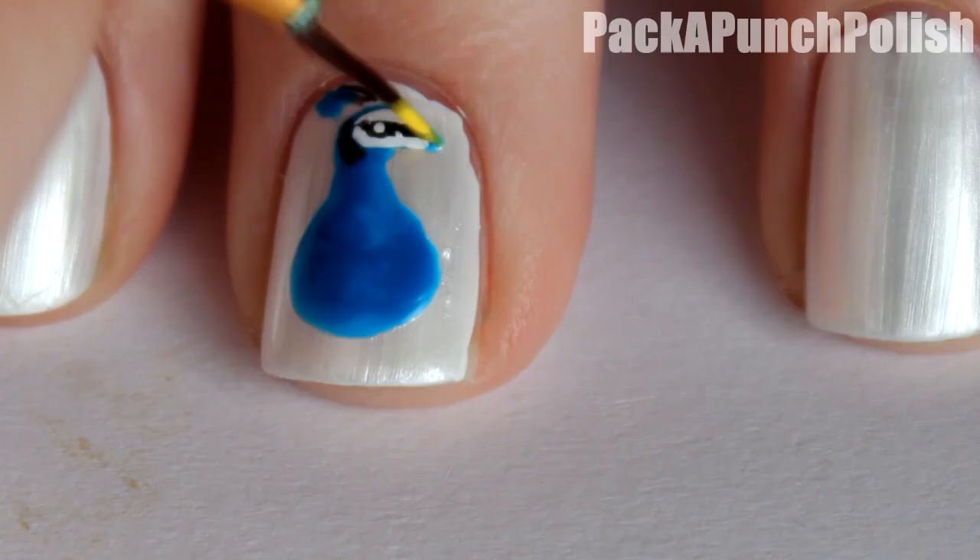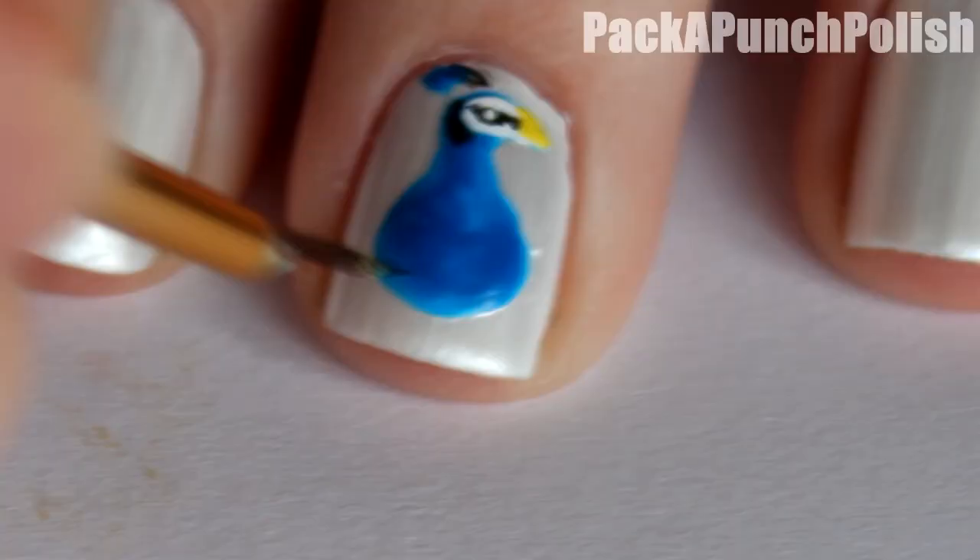Using black and blue, make its head feathers. And then using yellow, make its beak. Then make its legs using black.